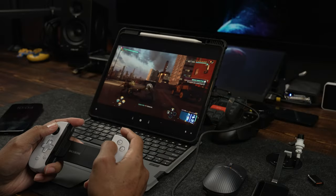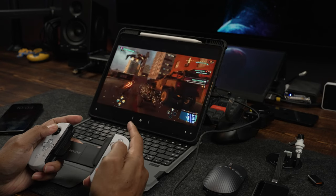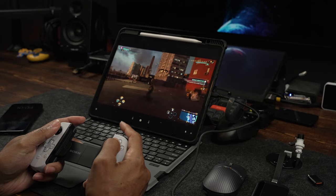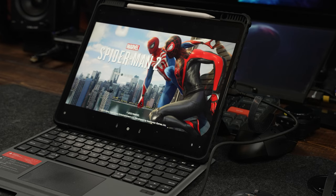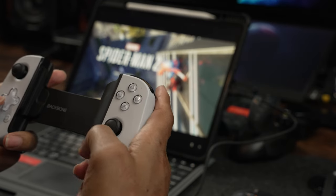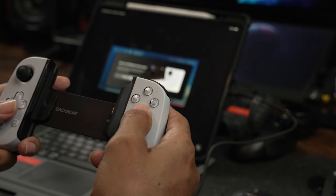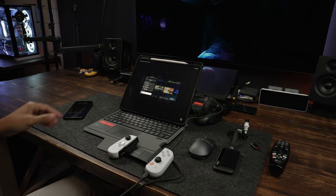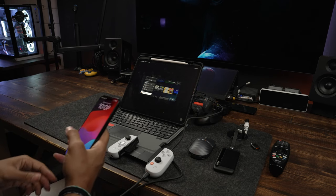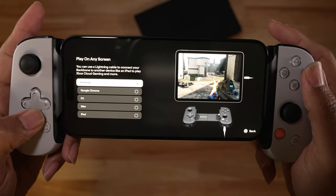A really flashy feature that most are unaware of is that you can also directly plug your Backbone controller into an iPad, PC, Mac, or Google Chrome and use it as a controller to play games on bigger screens. This gives you unlimited flexibility when traveling, going to a friend's house, etc. — you just whip out the controller, plug it into something, and in moments you're gaming, as long as the device has a strong internet connection.